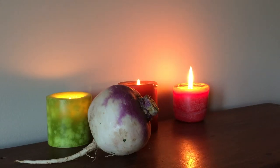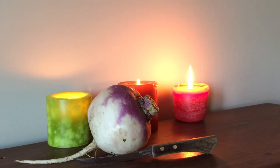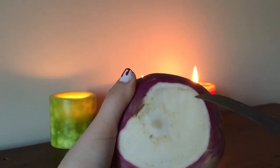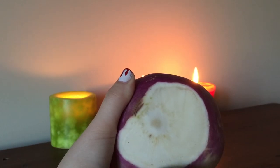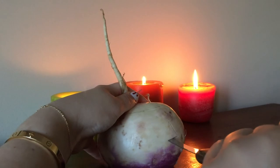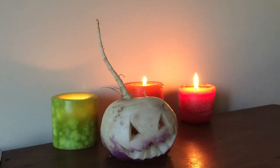You'll need the same supplies: a turnip, a knife, and a flameless candle. Begin by cutting the bottom of your turnip off. Next, you'll want to cut around the perimeter of your turnip and scoop out the turnip guts. As we did before, plan your design and carve away. The final product is already spooky enough, but as your turnip sits out, the moisture will be sucked out of it and it'll begin to get wrinkly and shrunken.